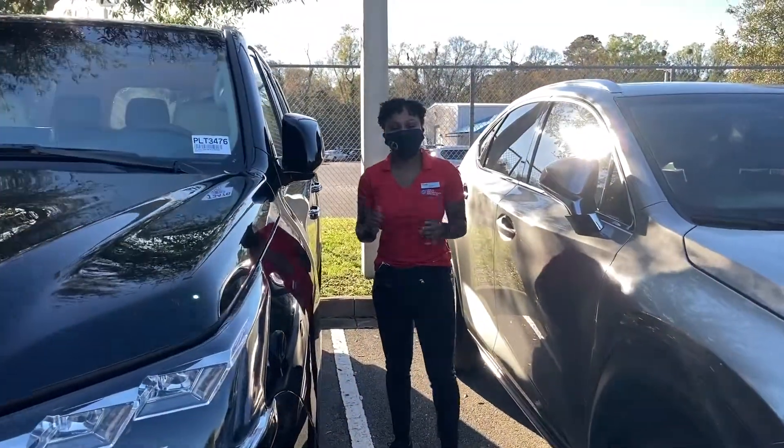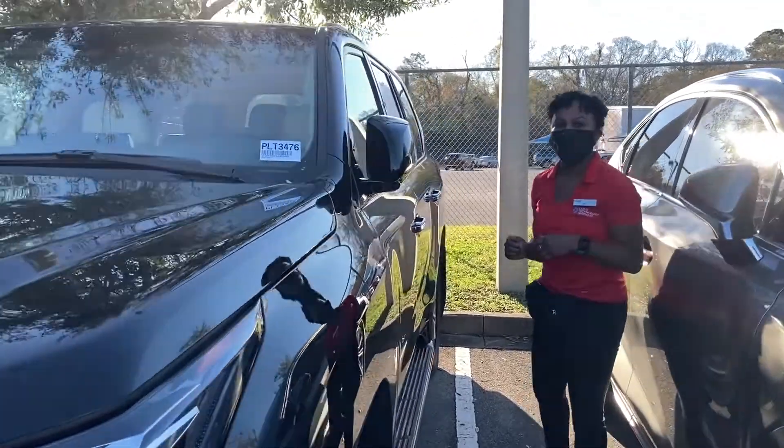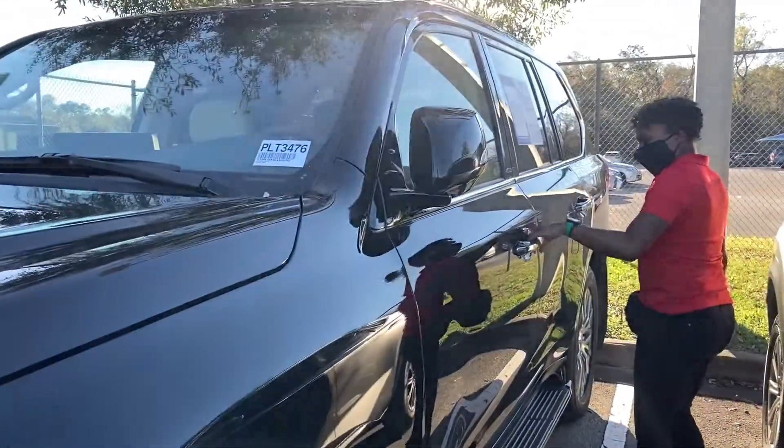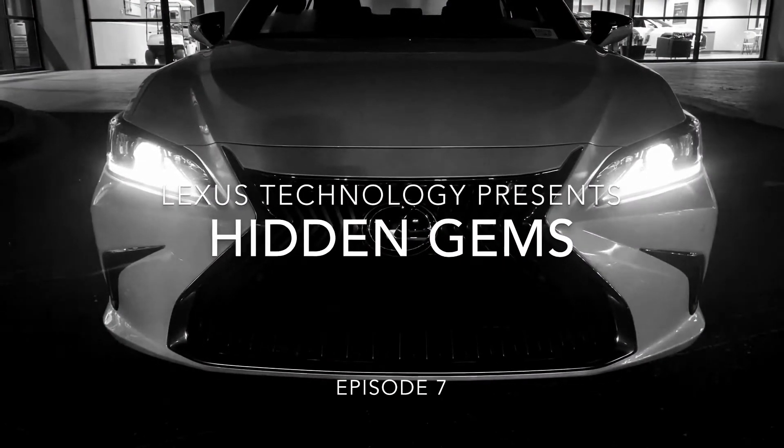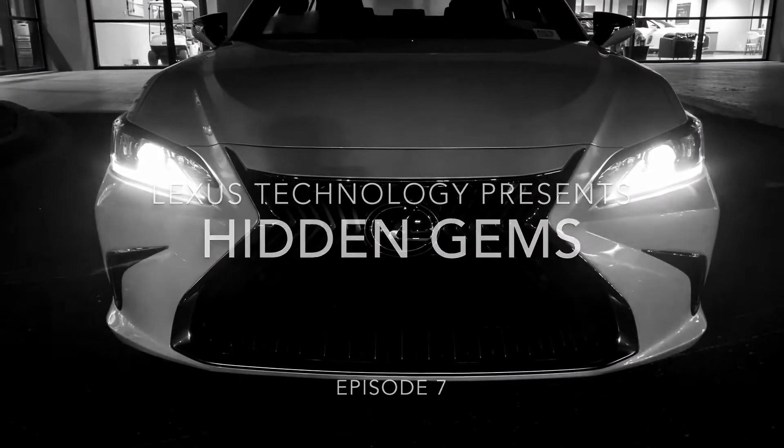Oh, you didn't see me here? Well, come check out this hidden gem that you may have not seen either. Hello guys, this is Nia from Lexus of Orange Park. I'm a technology specialist here, and today I'm going to be showing you guys how to mute your parking assist alert feature.